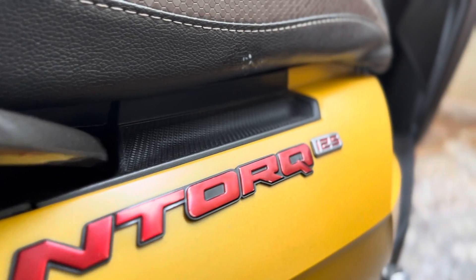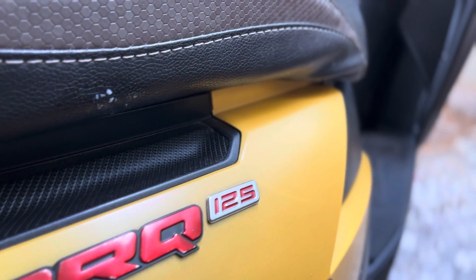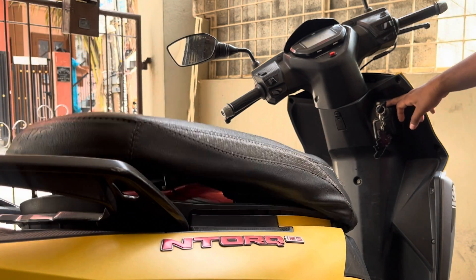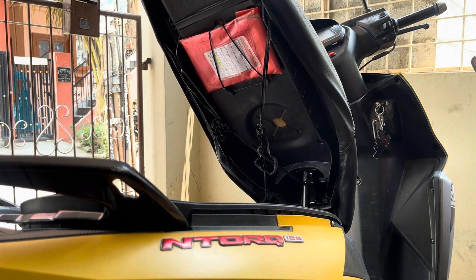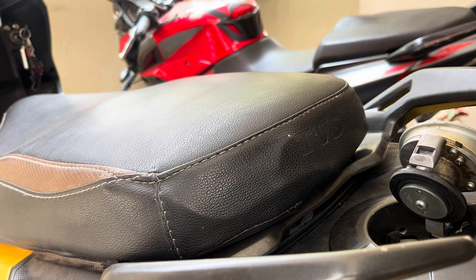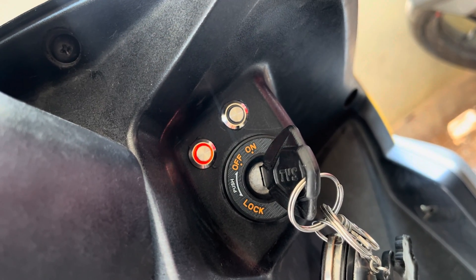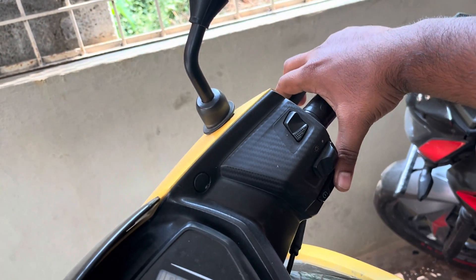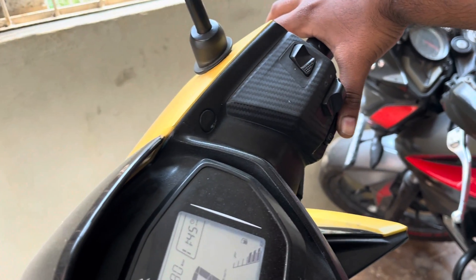Hello guys, welcome back to Archeonics. Today's video is for NTOK and other scooter owners in the similar category. Let's make an automatic boot opening system which allows you to open the boot with a click of a button. Also add an auto tank cap opening facility with an inbuilt safety feature that auto shuts off your engine if your tank lid is open, indicates the same, and also ensures that the engine won't start without closing the tank.